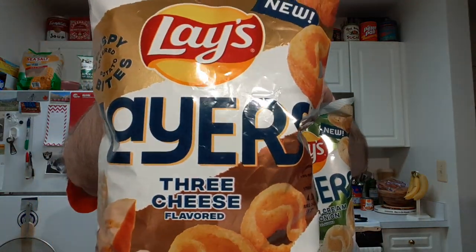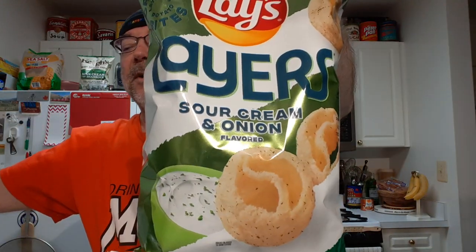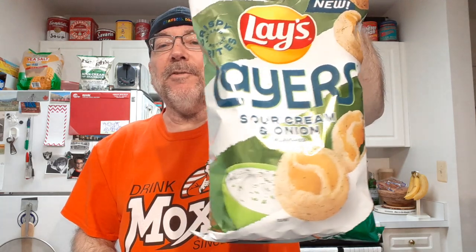I think I'll save the best for last, and this will probably be my favorite. Since sour cream and onion is not on the top of my flavors list, we'll try this one first and save the cheese one for later.